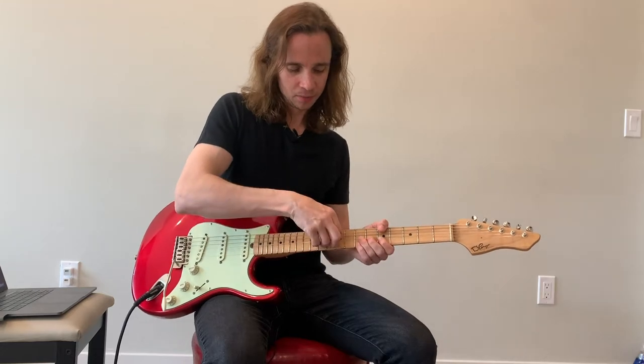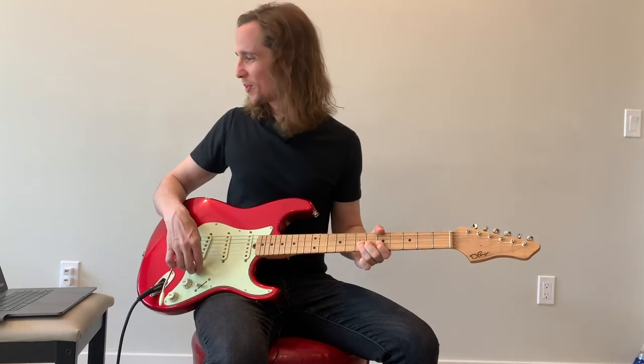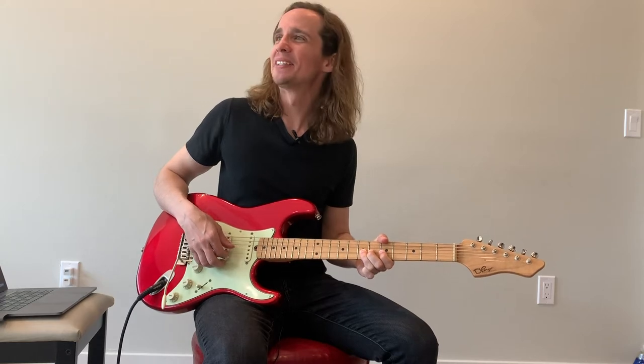Fold your B string over your G string, like so. Mmm, I love it. Sounds like a Tibetan... I'm gonna say Tibetan mixing bowl. It's not a Tibetan mixing bowl. Tibetan... singing bowl? Freer bowl?